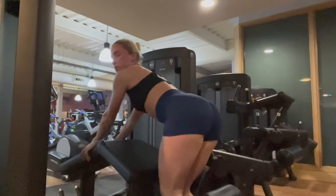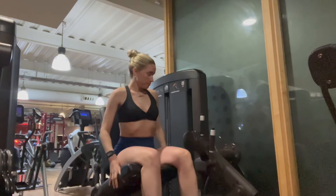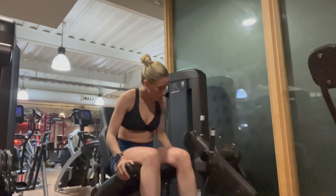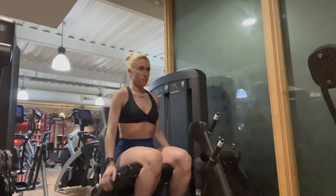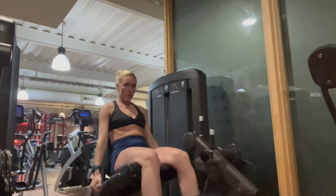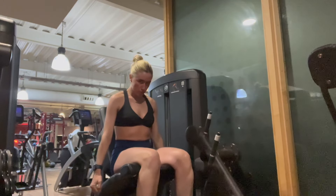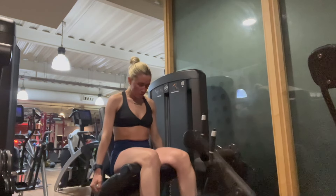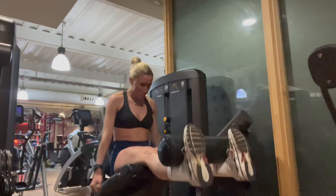Next up we've got leg extension — this exercise is great to strengthen the quads. I'm doing four sets of 12 to 15. I like to really sit into this machine; I find I never sit back far enough and my legs aren't properly in the machine, so I sit forward a little bit. The facial expressions are something quite shocking.